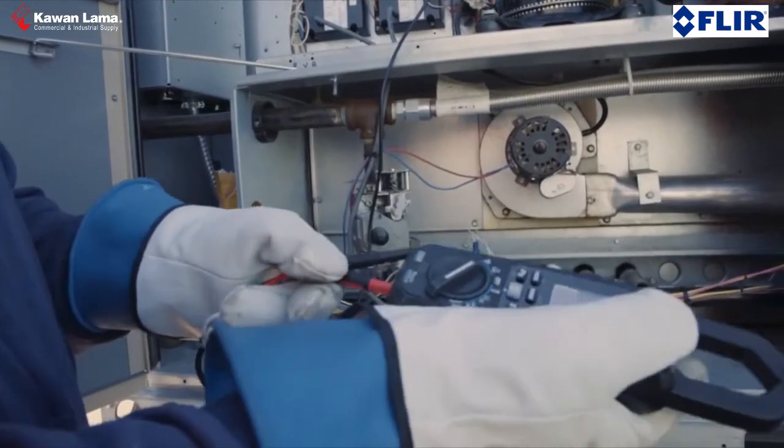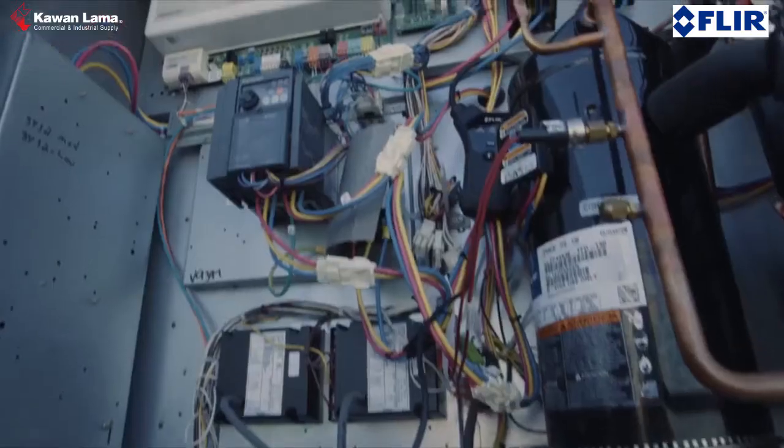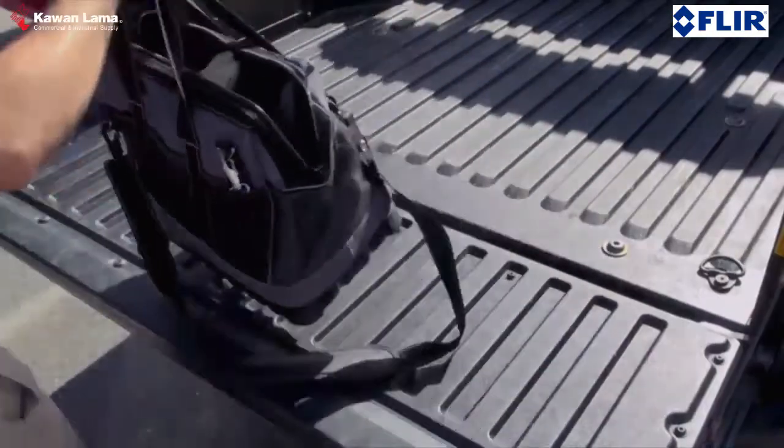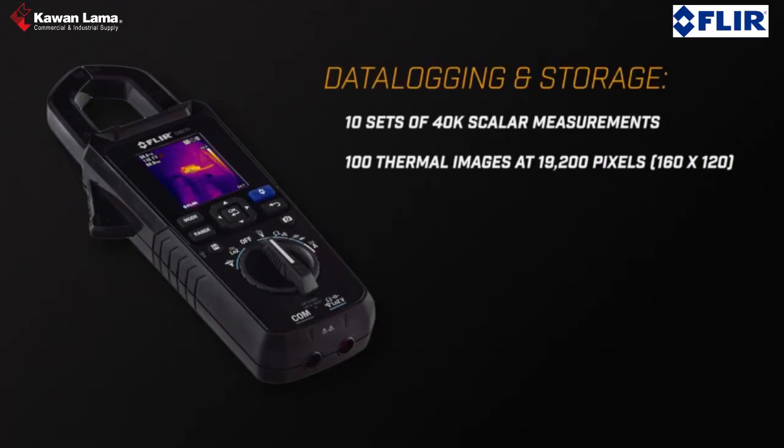Then, use FLIR's reliable measurement features to troubleshoot electrical system faults. The CM275 simplifies your work too, with onboard storage for thermal images and electrical measurements.